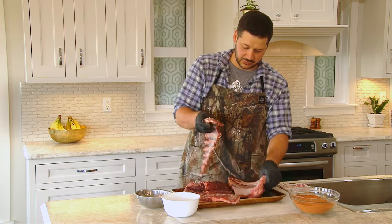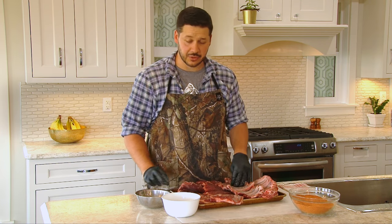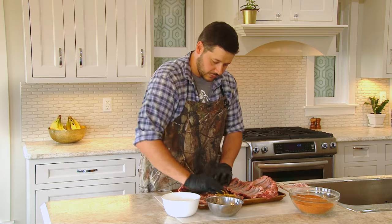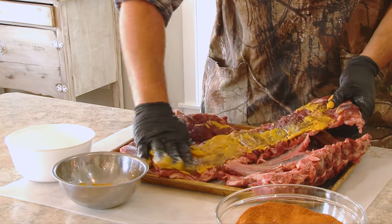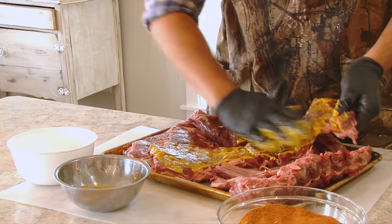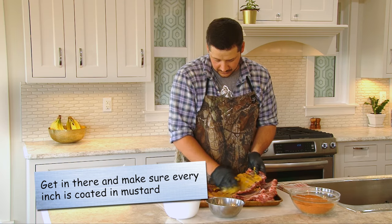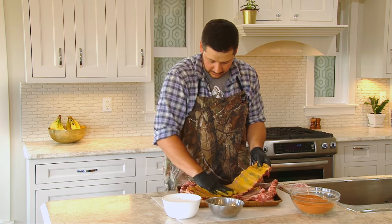Now that everything is seasoned up with salt, the next step is mustard. Even if you don't like mustard, the flavor isn't really gonna come through a whole lot — it's really just to help the rub stick to the meat. So it's just a plain yellow mustard. I'm gonna go ahead and just slather it on. Gloves obviously help with this stage. I want to make sure it's nicely coated on all sides and all around the edges.